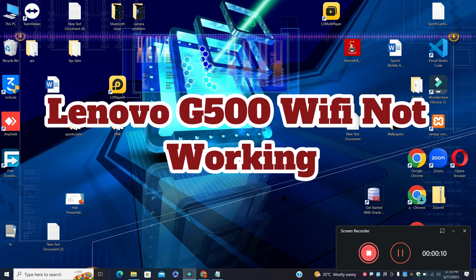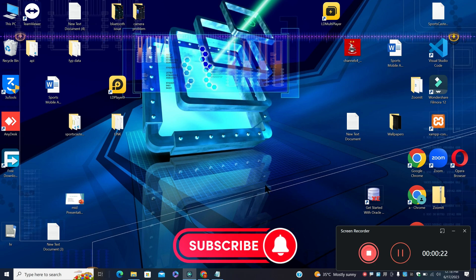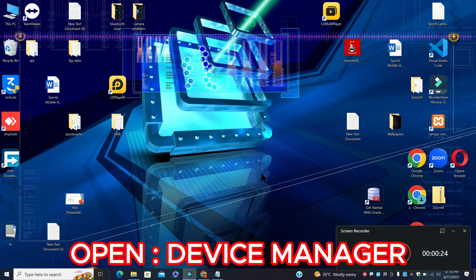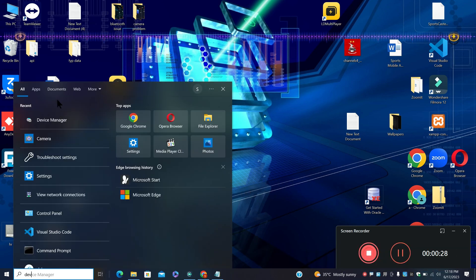Welcome back with another video tutorial. In my next video, I am going to talk about Lenovo G500 Wi-Fi not working. So if your device is Lenovo G500 and the Wi-Fi is not working, I will show you in my next video how you can easily resolve it. Watch the complete video, follow all the steps, and if you are new to my channel then don't forget to subscribe. Let's watch the video and learn about it.